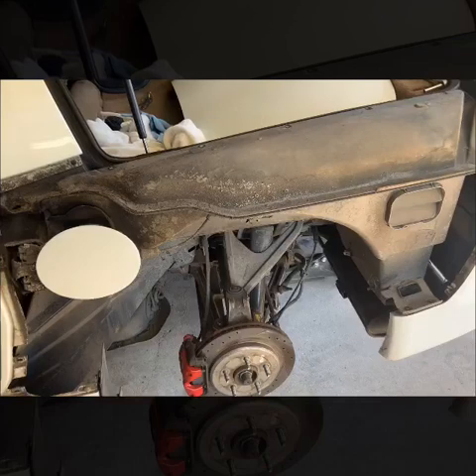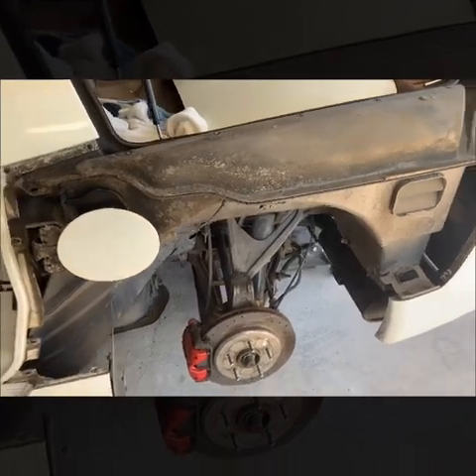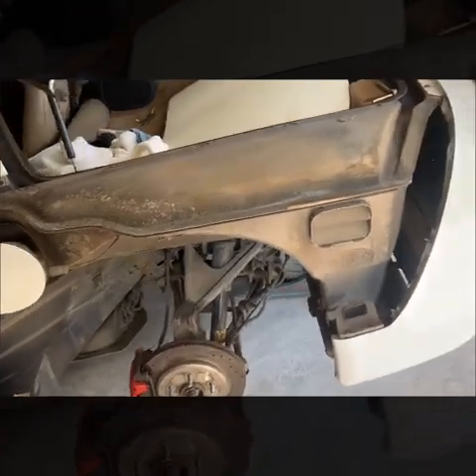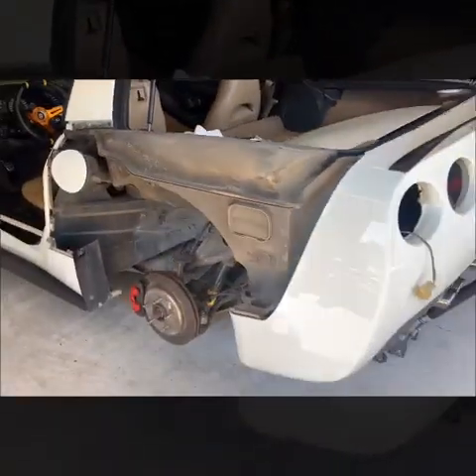Hopefully sometime this weekend I should be getting the fenders in, and then the installation video will be coming up. Thanks for tuning in and we'll catch you next time.